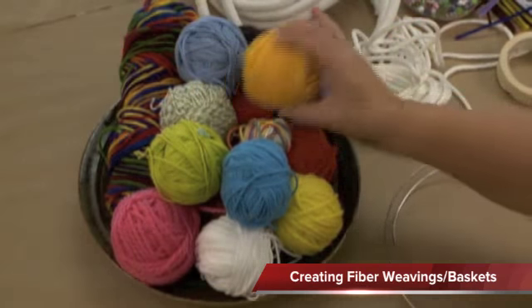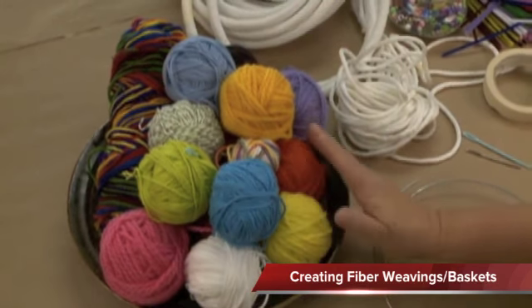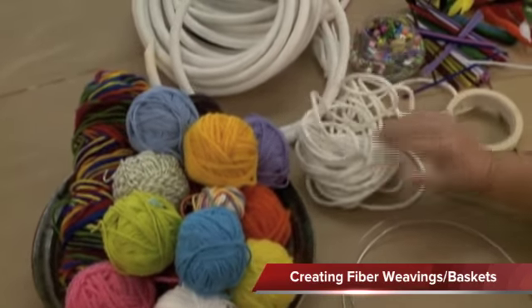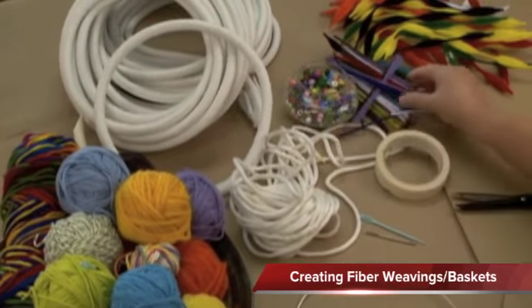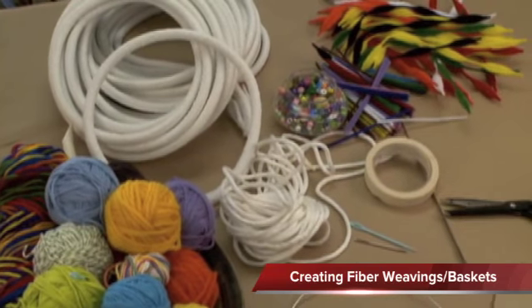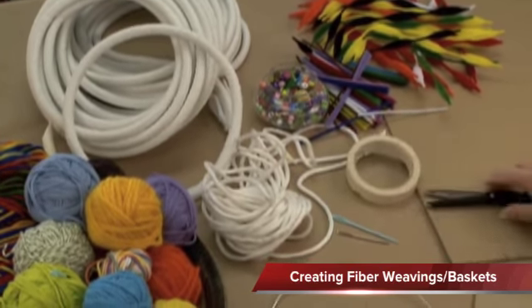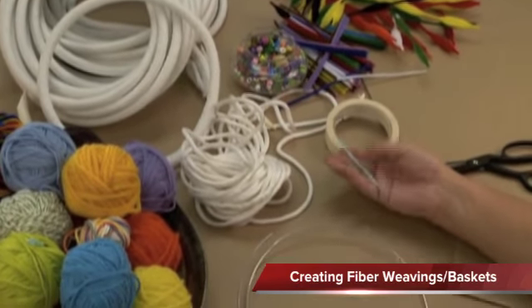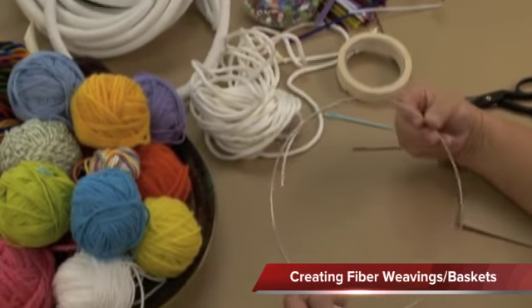Here are the materials we'll use today: a variety of yarns in different colors — wool, cotton, acrylic blends. We'll use rope, cotton or nylon in different sizes. To decorate, we will use beads and pipe cleaners. We're also going to need cardboard, masking tape, scissors of course. We'll use two different types of tapestry needles. And for the first project, we'll need some wire.